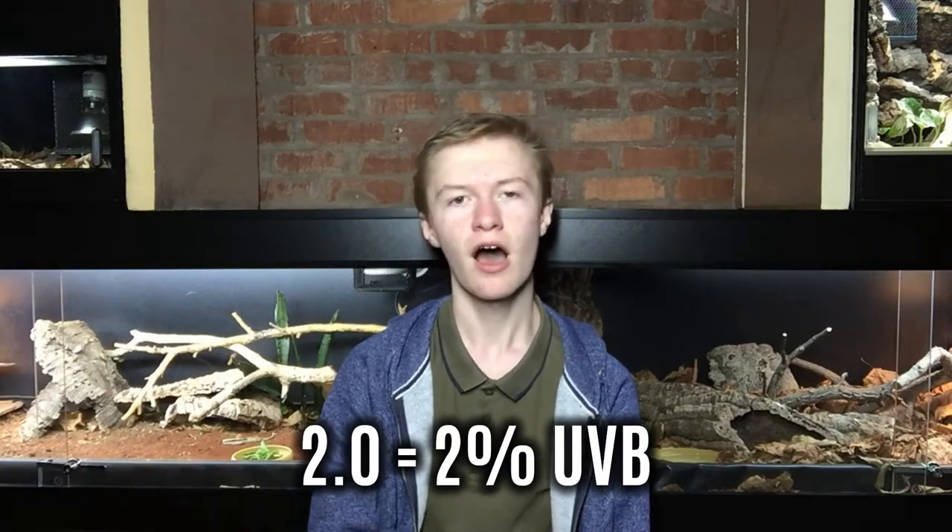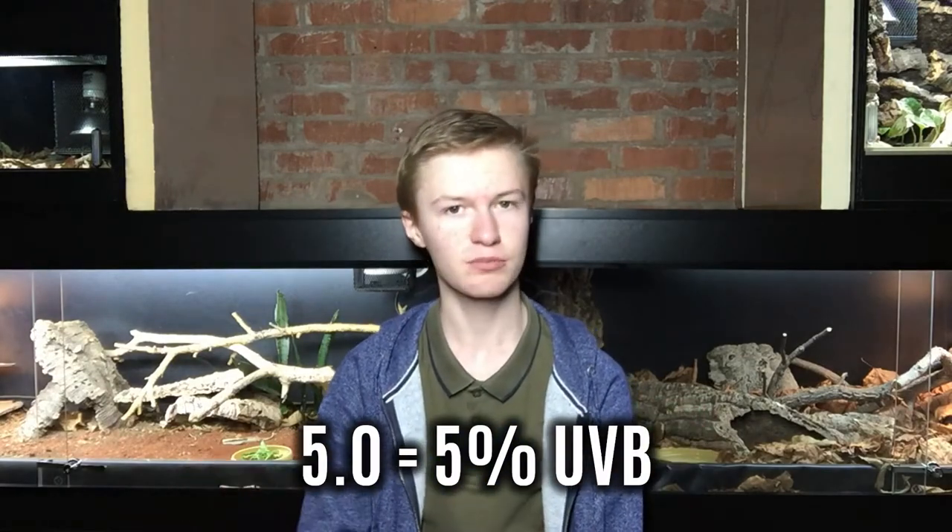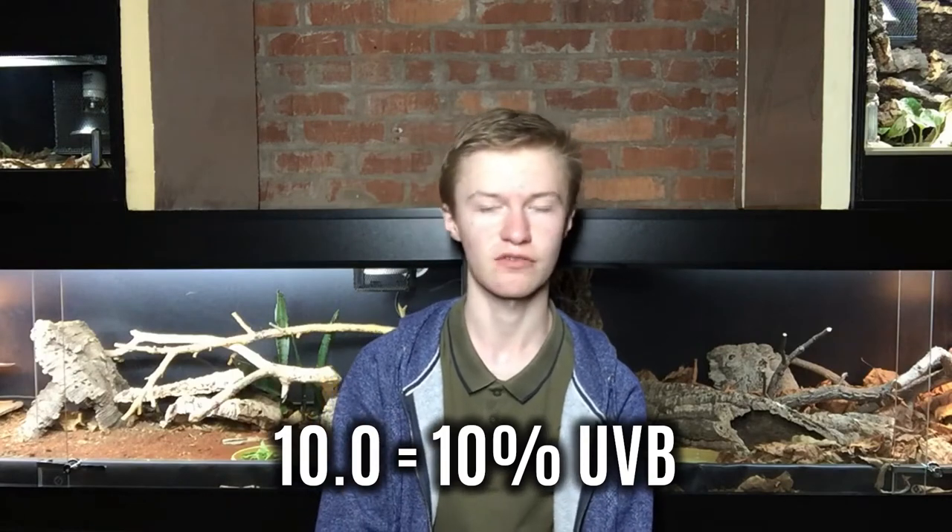But what if I were to tell you that you can use a 10.0 bulb with a leopard gecko? Just to get you up to speed: a 2.0 UVB bulb throws out 2% of its power output as UVB, a 5.0 UVB bulb throws out 5% of its output as UVB, and a 10.0 throws out 10% of its output as UVB.